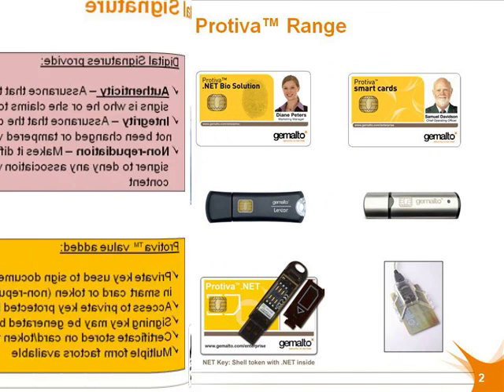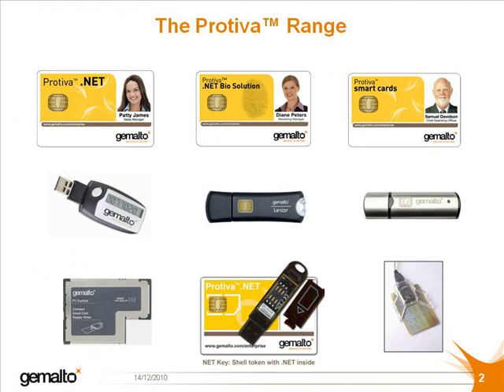Before starting today's demonstration, let's have a quick look at the Protiva range of strong authentication products. One of the key strengths of Protiva is the range of form factors available.